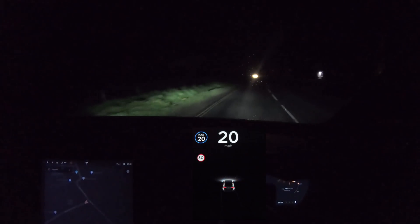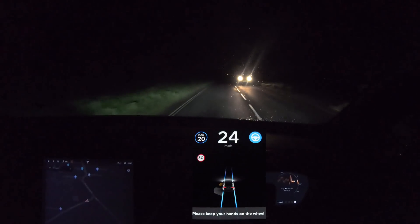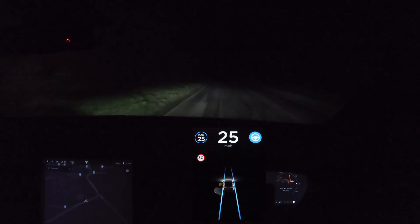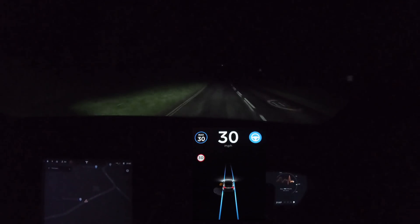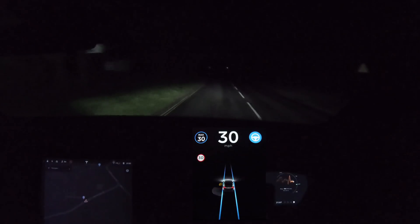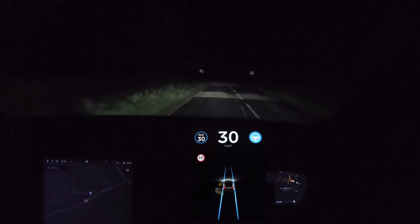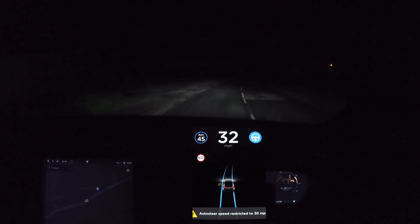It wasn't going to do it - I could feel it carrying on and going slightly up on the left, heading toward the grass verge, so sadly I had to pull off autopilot. But it was really close up until that point. Then at the next section where we normally drift slightly to the other side of the road with no central markings, it actually did it fine - absolutely fine. I'm wondering if because it can't see quite as far with lower lights, or perhaps the cameras are set at different exposures for night vision, it actually did that better than in daytime, which is quite interesting.